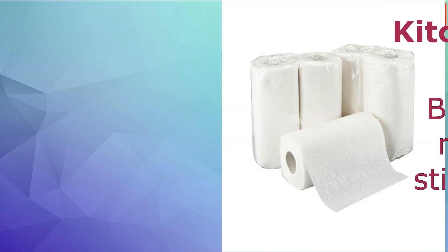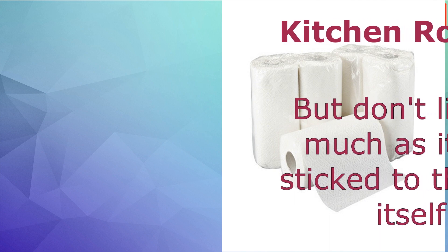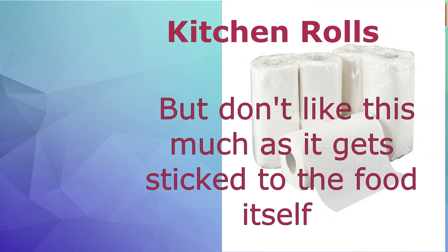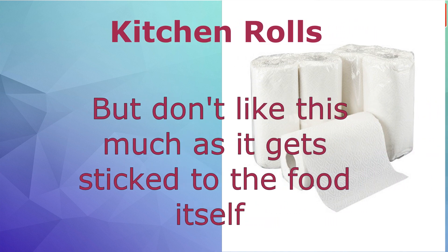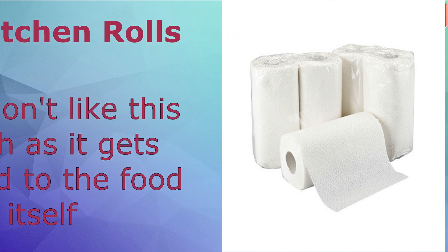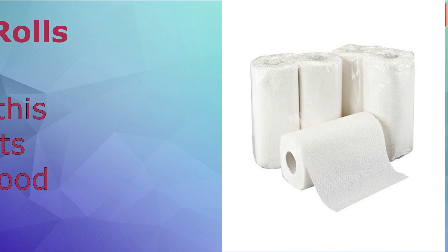The second option is kitchen rolls made from cellulose — you can think of them as thick tissue paper. The problem is that some tissue traces stick to the roti or parathas and when you remove them you can't eat it properly. So this is an option I don't use very much either.